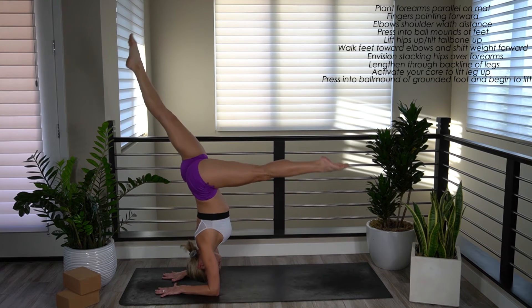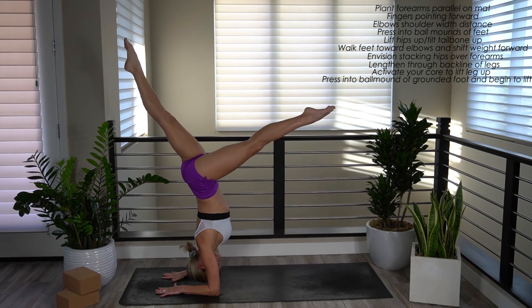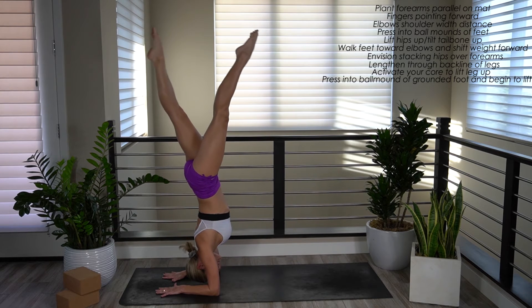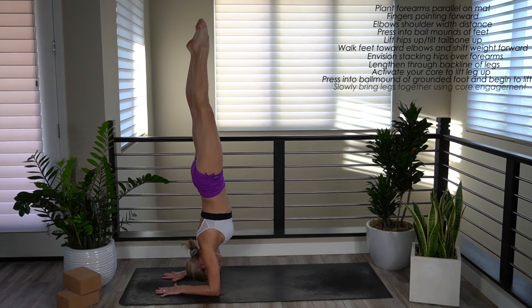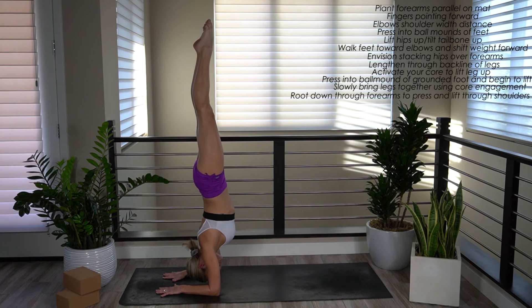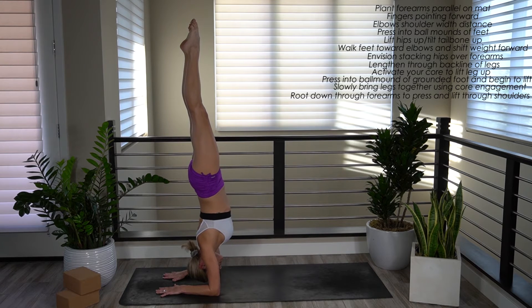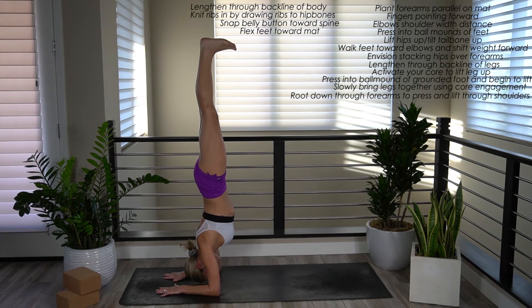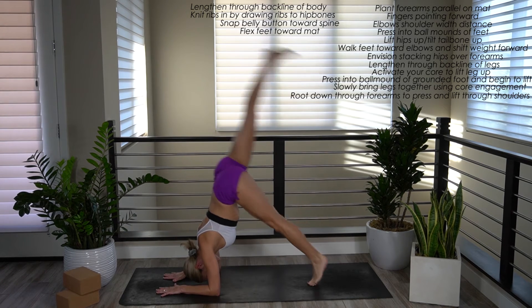Maybe you do some splits, then slowly start to bring your legs together using total core engagement. Press out of your shoulders. Really root down through your forearms. Find engagement through the back line of your body. Knit your ribs in, drawing your ribs towards your hip bones. Snap your belly button towards your spine. Flex your feet. And slowly release.